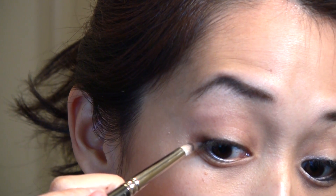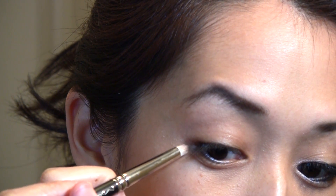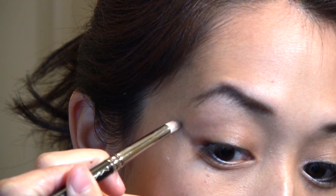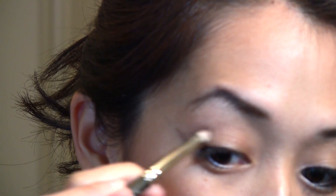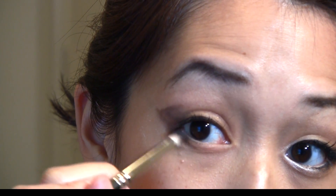What I'm going to do is follow the bottom part of my eye and draw a line like that. Then I'm just going to start filling it in, adding more color as I go, bringing it down a little bit. With what's left on the brush, I'm going to start blending it.